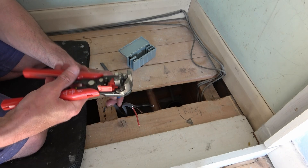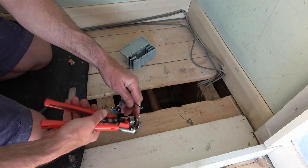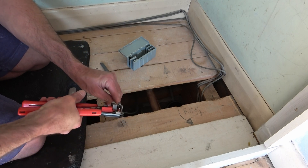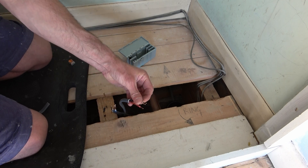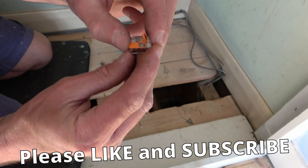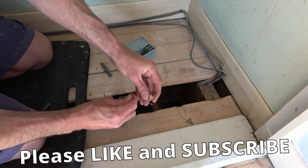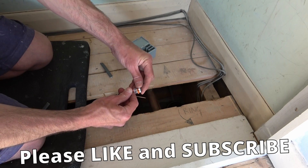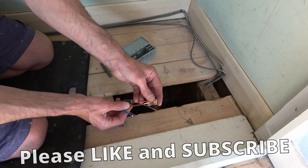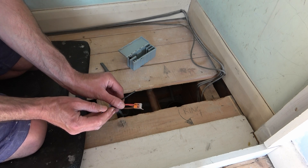I'm going to take my automatic wire strippers and strip that back. The way these connectors work is very simple — you just pull the levers up like that. Now we place the live wire from one cable into the connector, then we place the brown live from the other cable into the same connector. That has now connected the two live wires together.